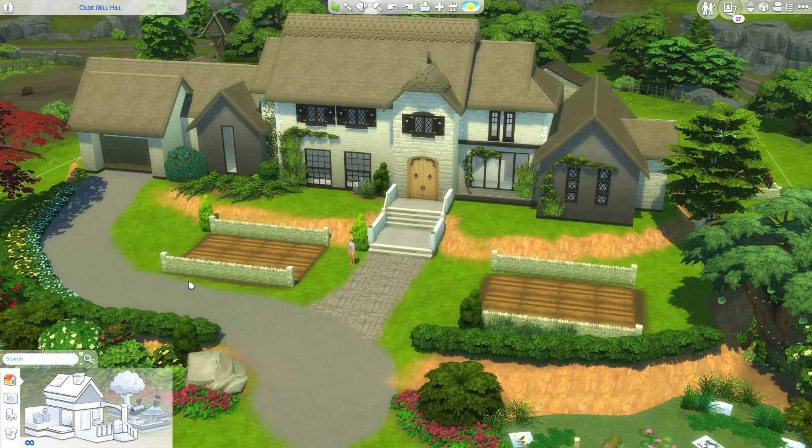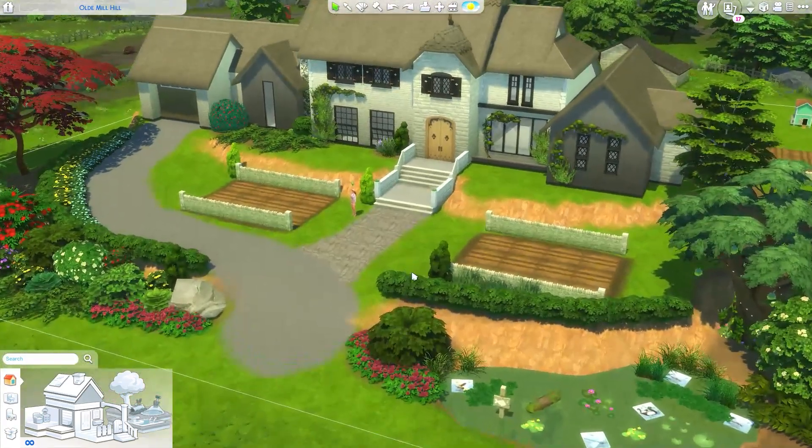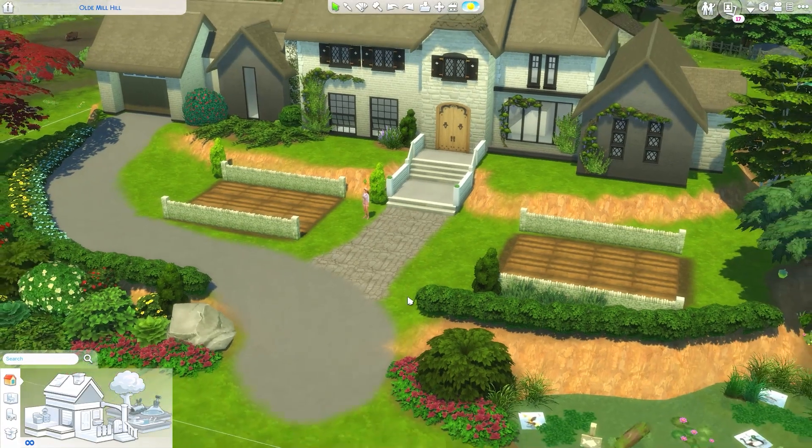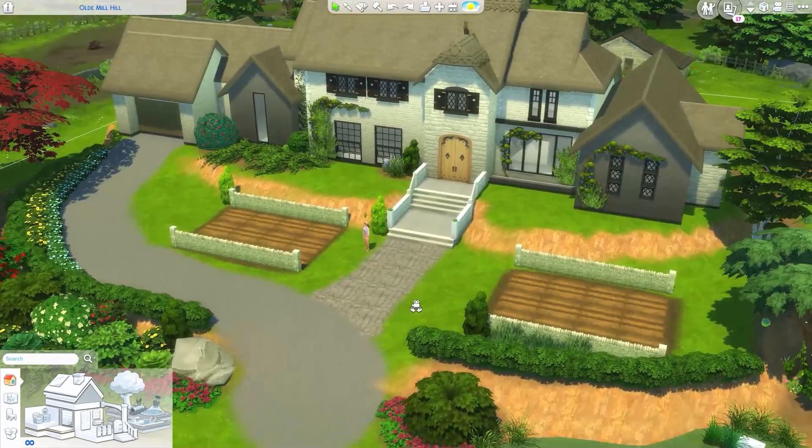Hi guys and welcome back to the channel! Today we are back at the 'Let's Build' series - this one is called 'Let's Build a Renovated Farmhouse on a Hill.' I have two weeks of vacation and I'm very excited to just chill and play The Sims, so be prepared for a lot more videos on the channel this week.